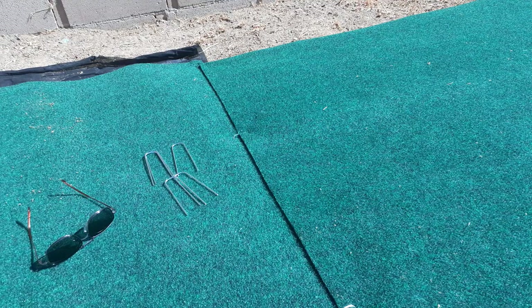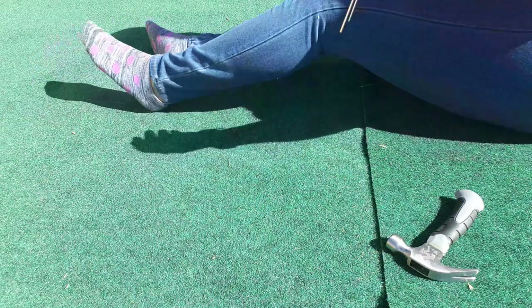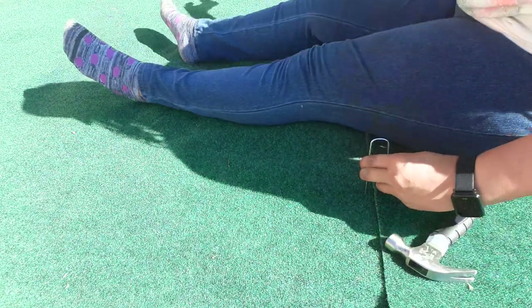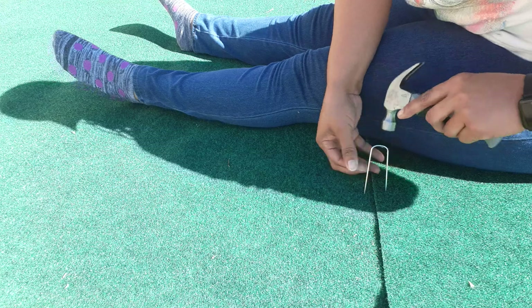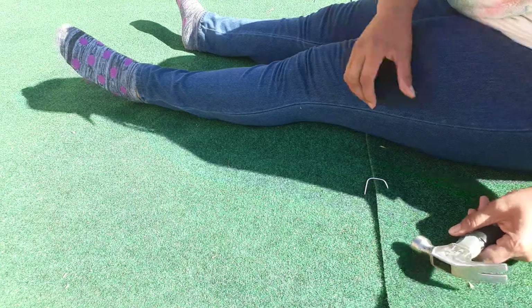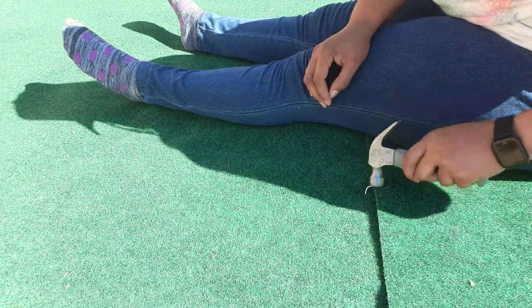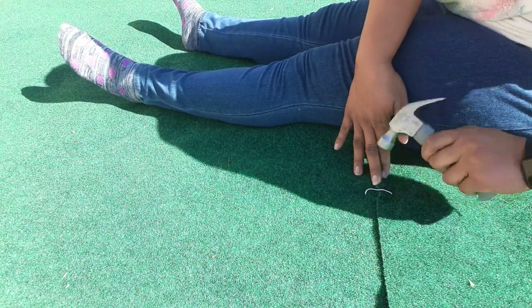I have one more over here to put in. One of them I couldn't get in, so I'm guessing there's a pipe under here. See how easy this one is going in? My other one went in kind of hard and wouldn't even go in — that tells me there must have been a pipe right there. So I just took it out and I'm not going to put one in right there.